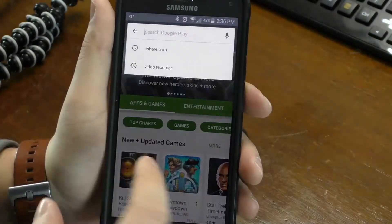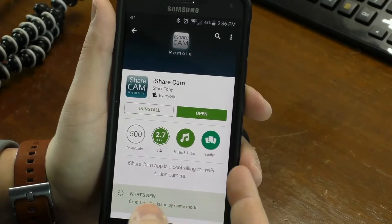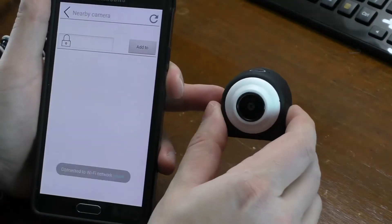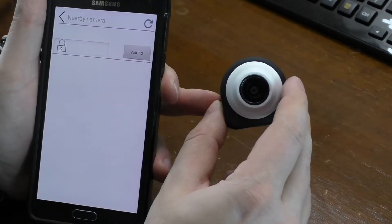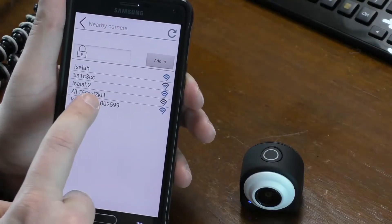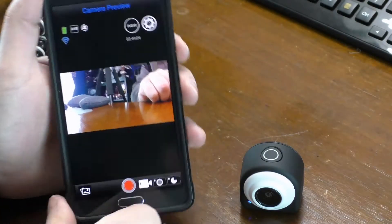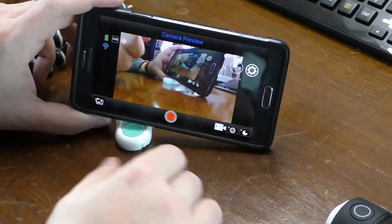For downloading the app on Android, just search iShareCam — it'll be the first one that pops up. After you open the iShare app, cut your Wi-Fi on and then turn your camera on. Push the Wi-Fi button on the side of the camera, refresh the app, and you'll see iShare come up. Push that, add it, and boom — you're in there. This is recording from over here to over there so you can see the lag and how it catches up. There are also other streaming apps you can use other than iShareCam.